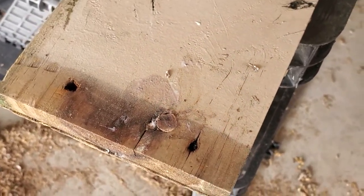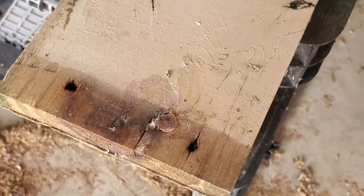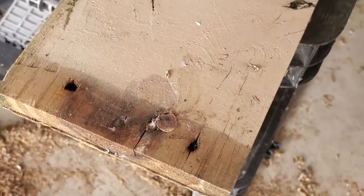Now you can see how nicely the hole is filled in your piece of wood. When this dries out, you can drill right through again and then use this to secure your board to whatever you need to secure it to. Thanks for watching, guys — goodbye!